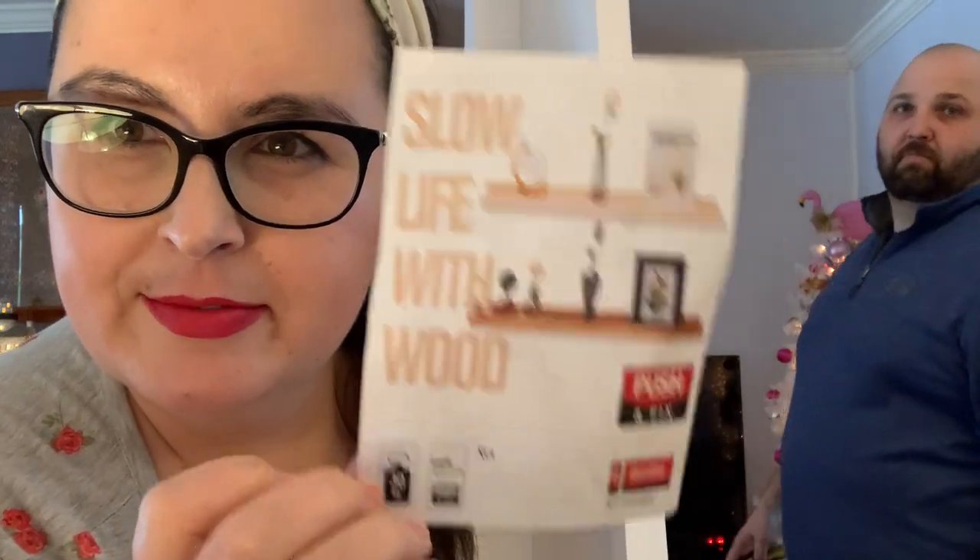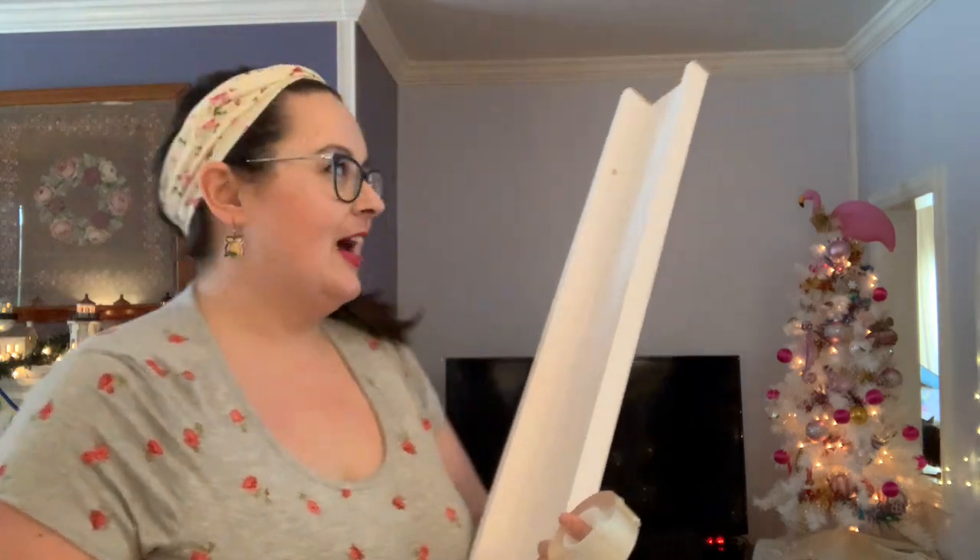So we'll see. We're excited. I'm excited.